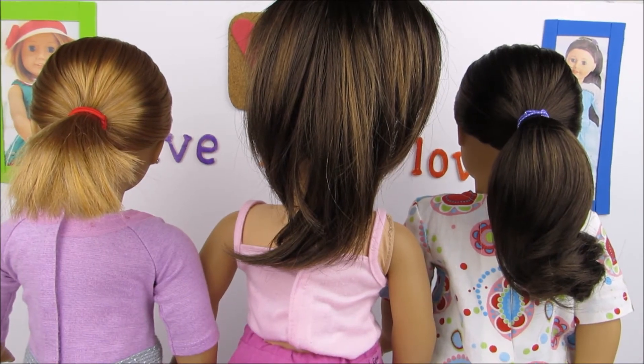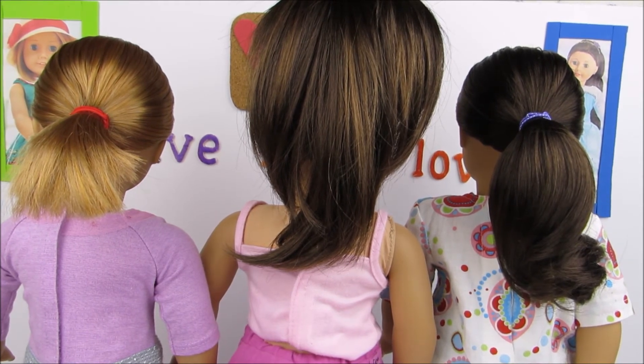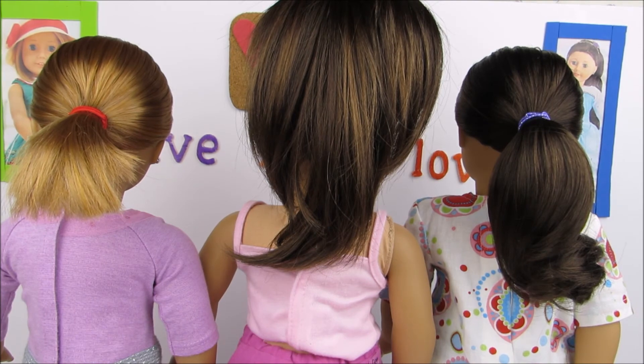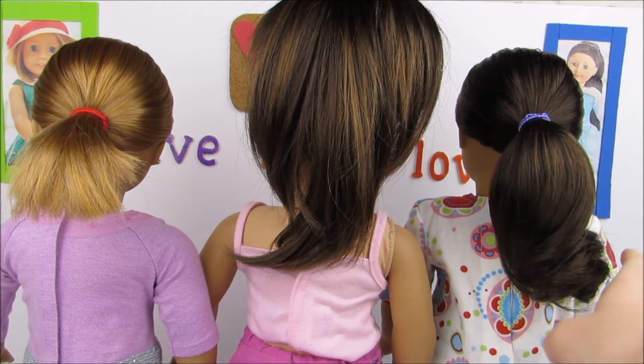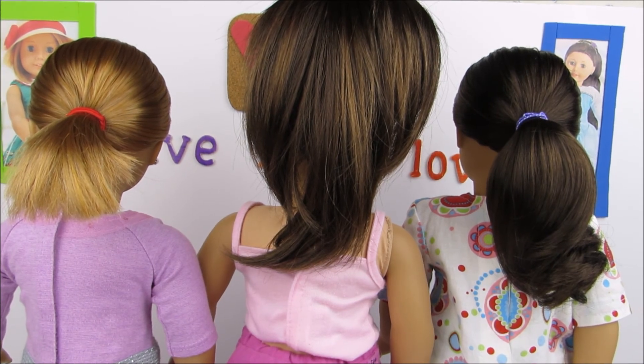Here are all three ponytails and I think they turned out pretty cute. If you enjoyed, please be sure to like, comment, and subscribe, and let me know which one was your favorite in the comments below. I would have to pick Molly's as my favorite, but I'll see you in the next video — thanks so much for watching, bye!